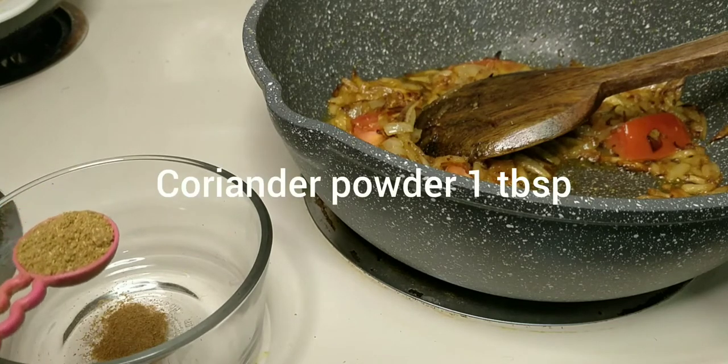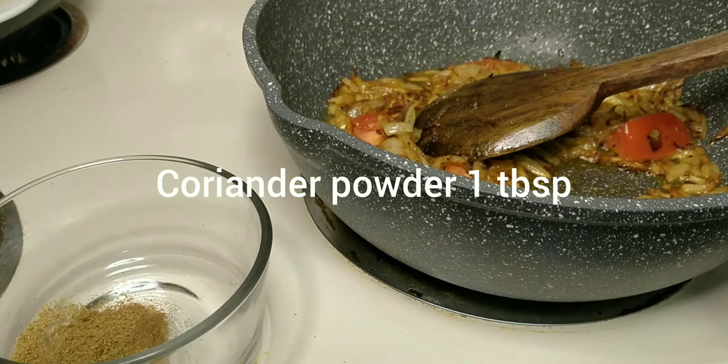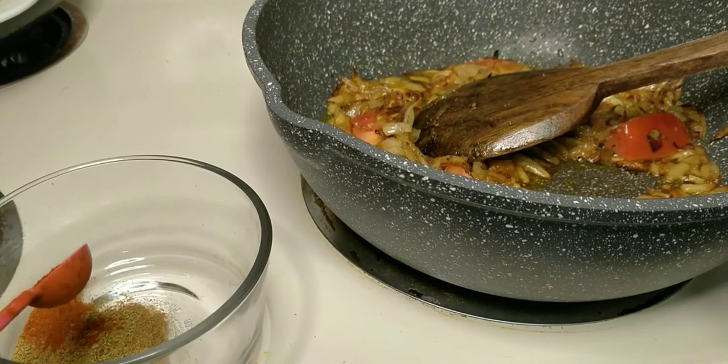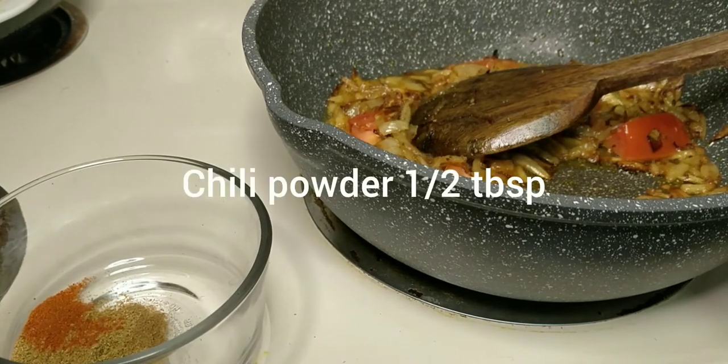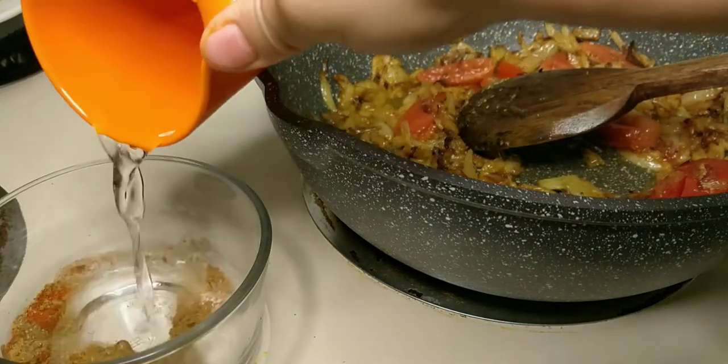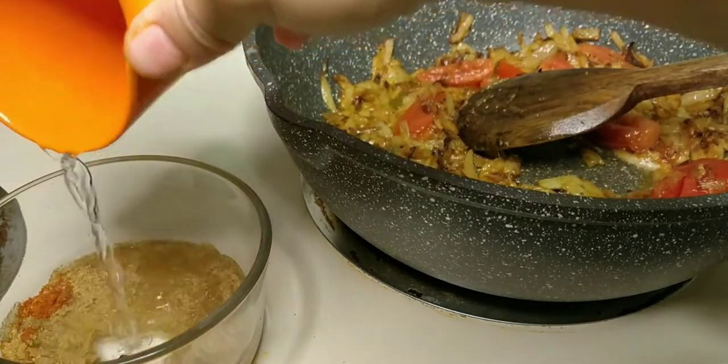This is the one. I got a little bit late for this. I am going to put it in the water.